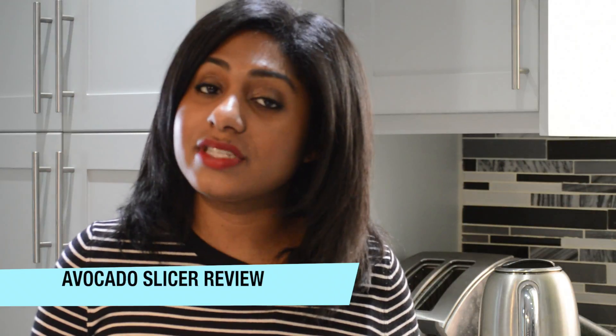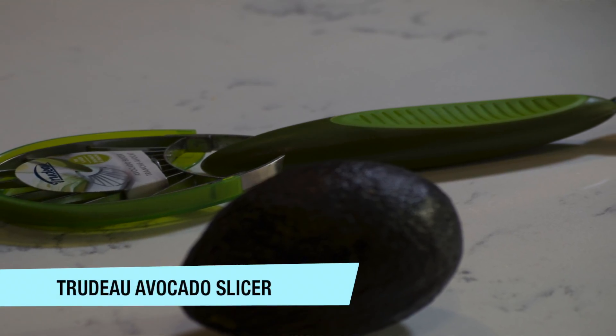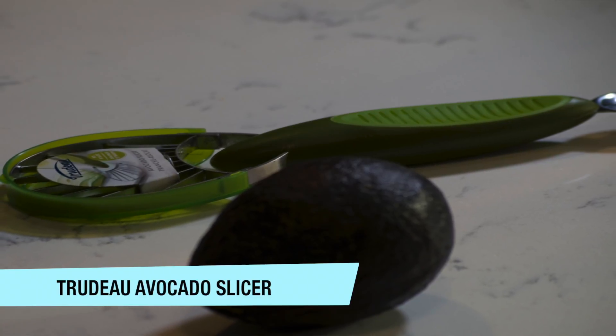Hello everyone and welcome to my channel. Today I'll be doing a review on an avocado slicer. The brand in particular is Trudeau. Does this really work? I'm not too sure, but I feel like it might.